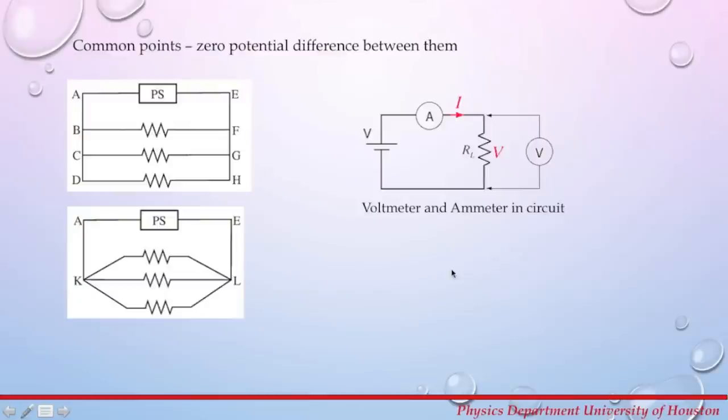Now let's talk about how we connect a voltmeter and ammeter in a circuit. Whenever we want to measure current, we always connect the ammeter in series with the circuit elements, and the voltmeter is connected in parallel. The resistance of the voltmeter is large so that only a small amount of current travels through it — this way the voltmeter doesn't affect the circuit. The ammeter has a very small resistance, so it is connected in series and does not affect the circuit.